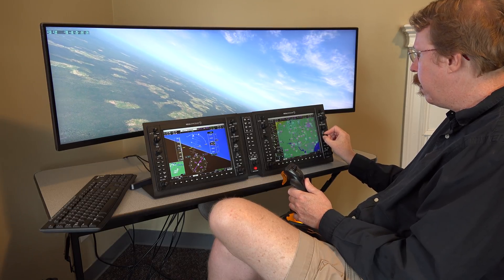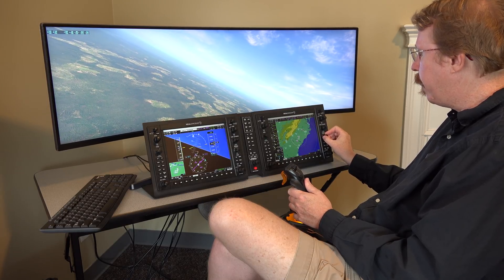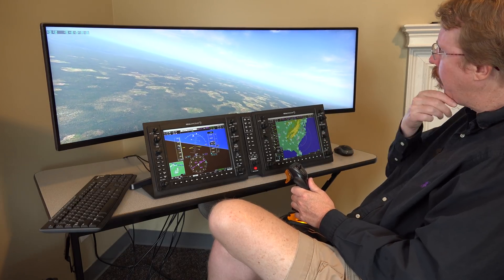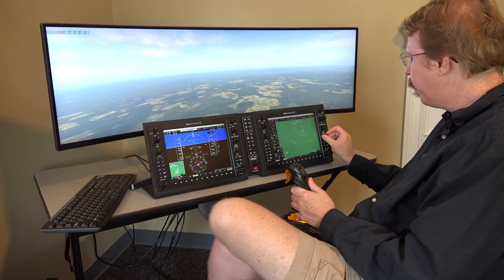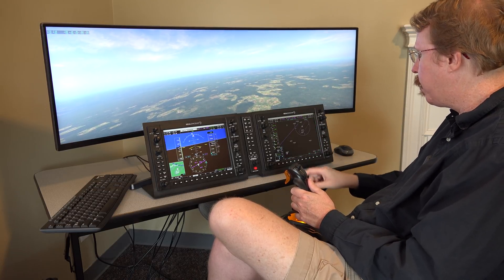Michael asks about the yellow in the upper left corner — Austin identifies it as terrain. Philip did a great job with the terrain display. Austin notes it actually works better than his own Garmin setup because he hasn't zoomed out that far with topo terrain enabled. He typically flies with topo but not terrain overlay at that zoom level.